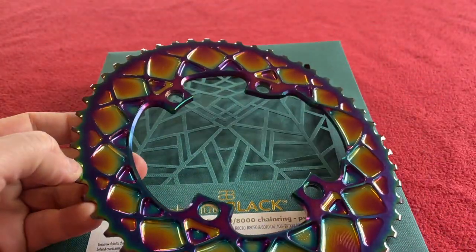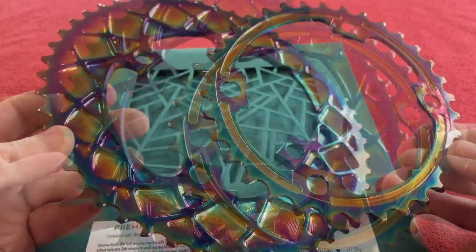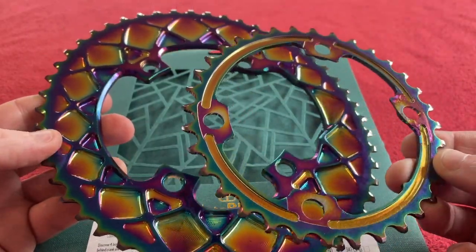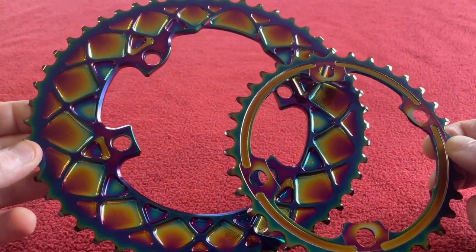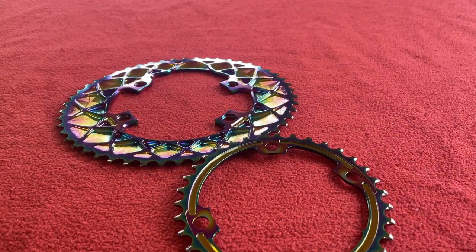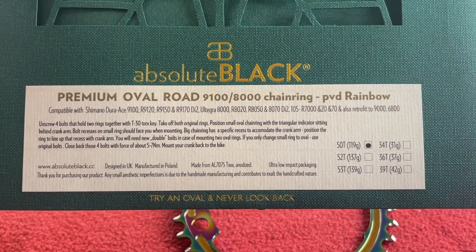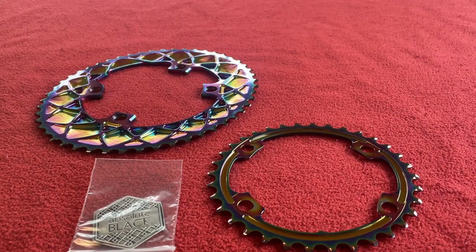These will set you back $292.90. What I can say, because I've ridden these before, is I personally think they're brilliant. So that is the rings — I'll be putting them on an Ultegra 8000 series crank. Thanks for watching today for the Absolute Black Premium Oval Road PVD Rainbow set. We'll see you on the next Karo's House. Take care, bye.